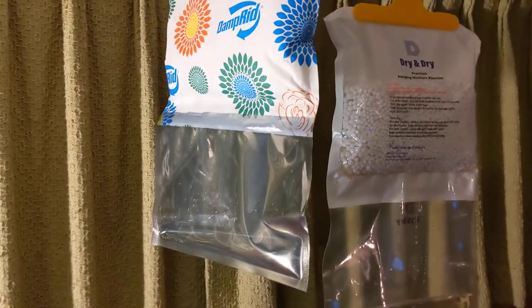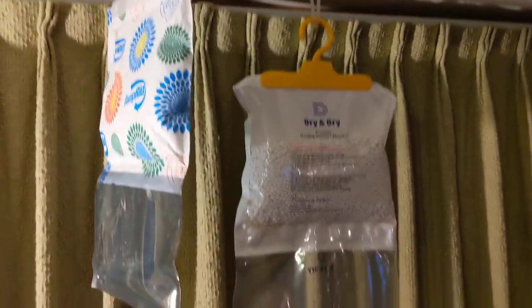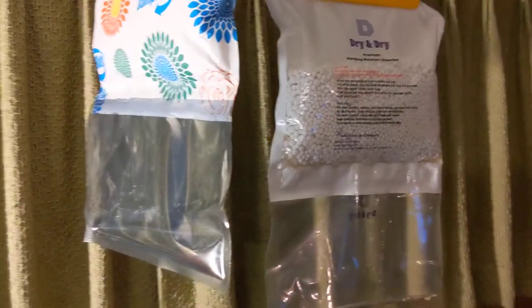So yeah, these do exactly the same thing, except one is slightly cheaper. Other than that, I'm happy with both of them.